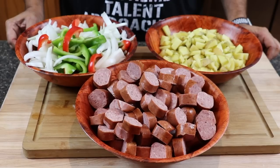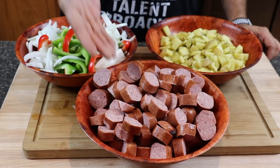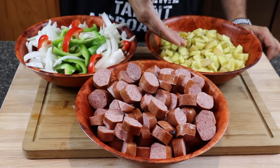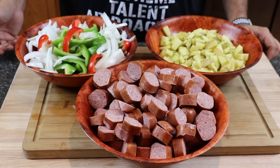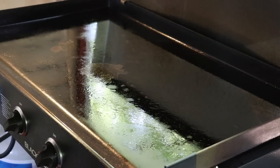I've never done this on the Blackstone before — my wife and I have talked about it for a bit, but we're going to get it knocked out today. All we've got is some beef kielbasa, some nice small cubed-up potatoes, and a nice medley of peppers and onions. We're just going to get it all on the griddle, cook it up, put it together, and serve it. It's really an outstanding dish.